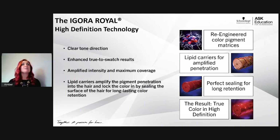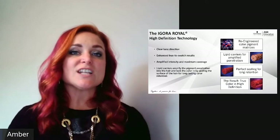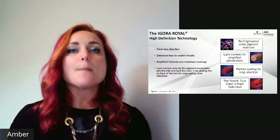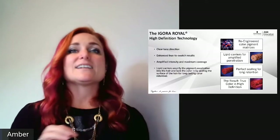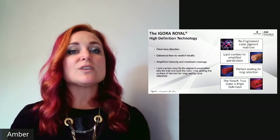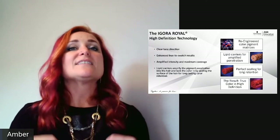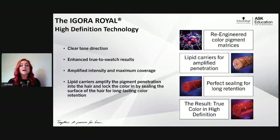When I hear high definition, I immediately think of television screens. Before HD TVs, I could watch a football game and see the grass and players, but nothing was crisp and clear. Then high definition technology came out and I could literally see the muscle tone on the players and count the blades of grass. The high definition technology within Agora Real does the same thing for color.